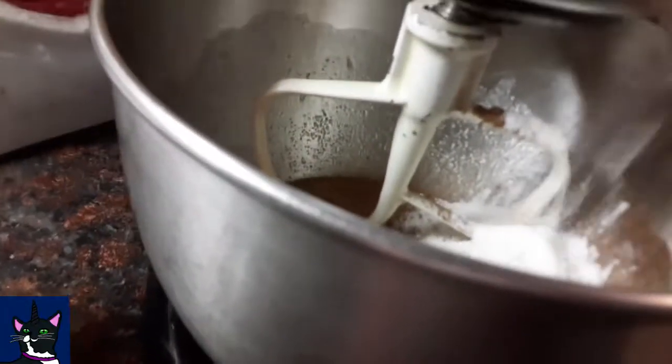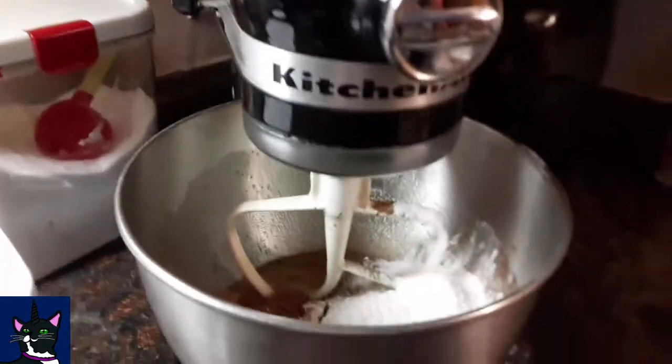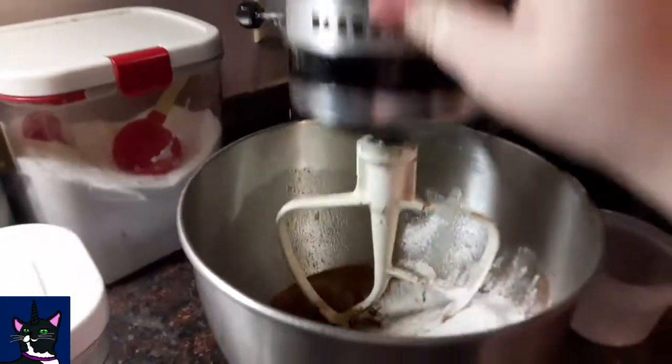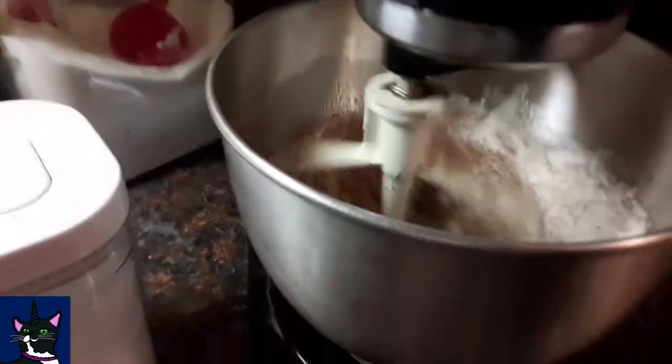So I've got my baking powder, salt, cocoa, and flour. This would probably be easier if the stand mixer was up. So what you're gonna want to do is mix it or beat it — the recipe says beat.